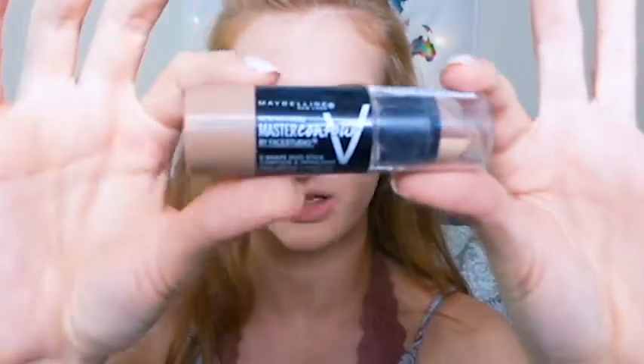To finish out the cream products, I'm going to take my Maybelline Master Contour Stick. I really only like the dark side of this stick. I kind of only use one half, so it's inconvenient that there's a whole light half — I actually scraped it off because it doesn't work well on my skin. But the dark half is pretty good.